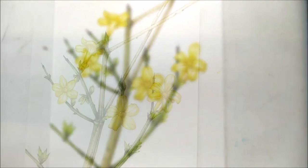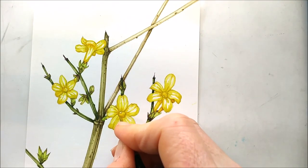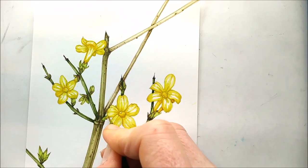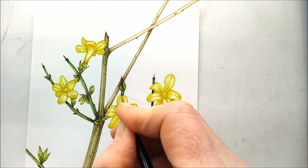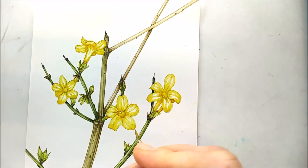To work into the very darkest details and give some structure to the flowers, I've mixed up the same yellow — cadmium yellow light — with a tiny bit of a very bright sap green and a tiny bit of orange, all mixed together. It's made quite a dark color, so I'm going to use it very sparingly.